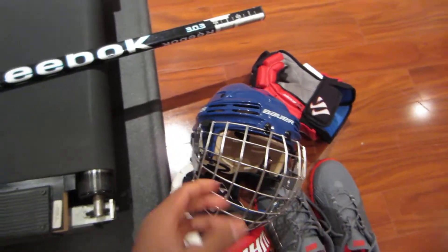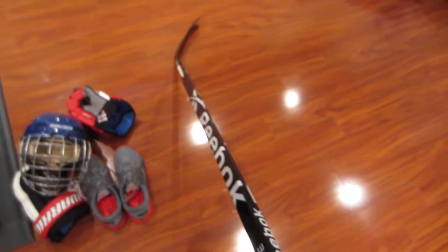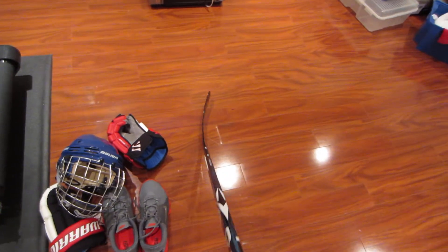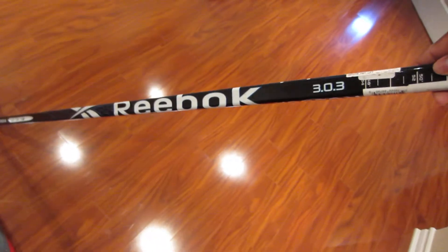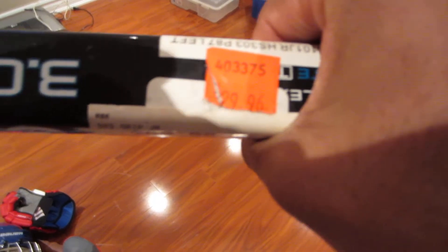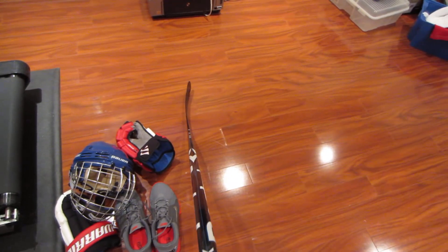Probably the best piece of equipment in hockey is the stick. So, Reebok 303 — see where the power port's there. Got the Crosby P87 curve. Reebok with the grip, nice weight to it. It is a junior stick. It was only $30, so I was like, why not get it? I didn't want to spend too much money on a stick.